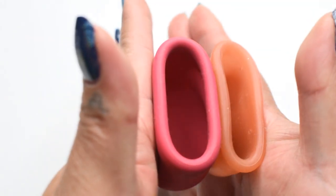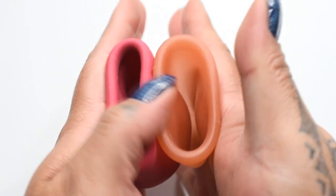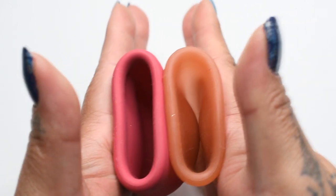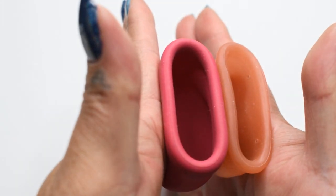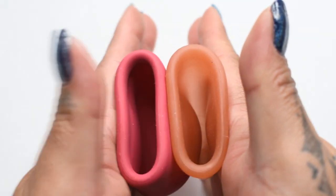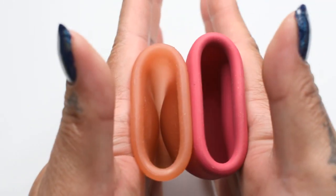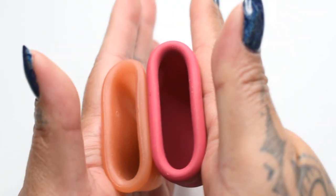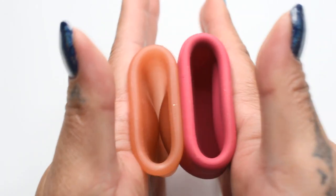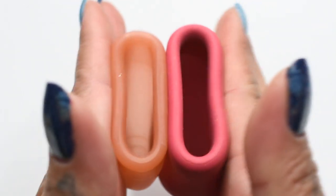Here's the inside of the Marula XL and inside of the Large Lunette — is that a piece of glitter? Inside of the Lunette, and inside of the Marula, and just the rims.